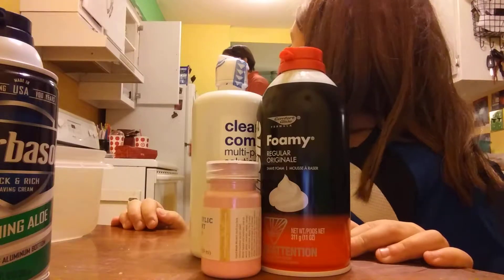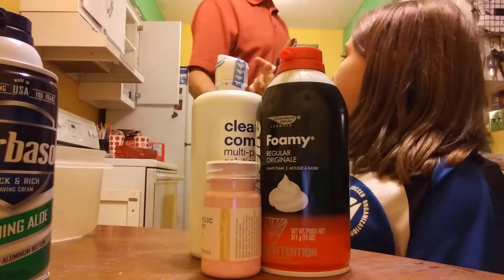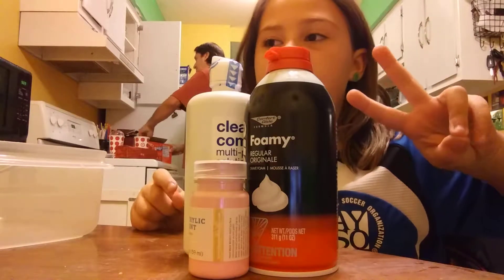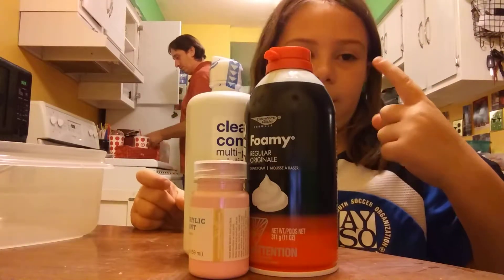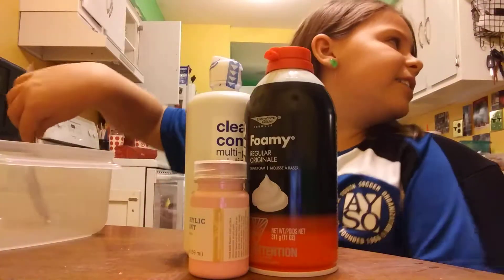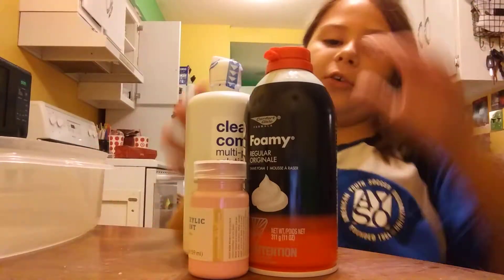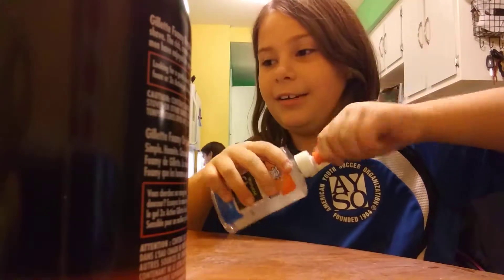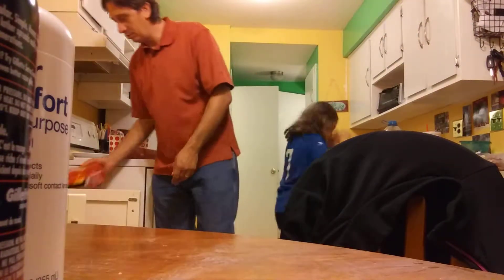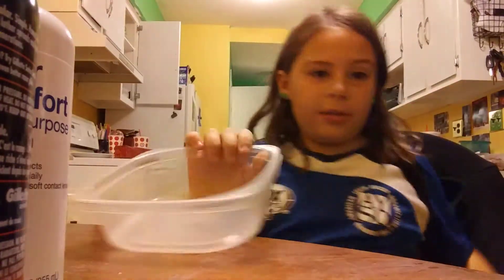Can you get me a mixing spoon, please? Thank you. Is today Saturday or Sunday? Oh yay. I thought it was Sunday, it feels like Sunday. Okay, so first all you gotta do is pour your glue in. I think because Evan had soccer games on Friday, and that doesn't normally happen, I think that's why. Thank you.